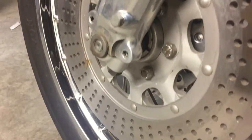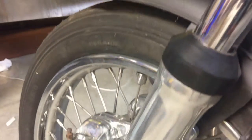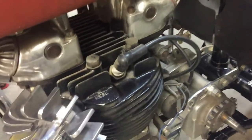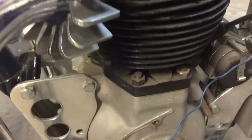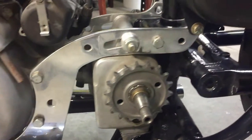It has two front brake rotors that are drilled. The headlight mounts, triple clamp, and handlebar mounts are all custom machined from billet aluminum. The engine mounts, as seen here, are also custom machined just for this bike.